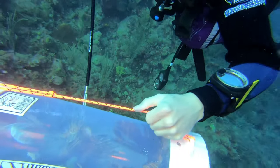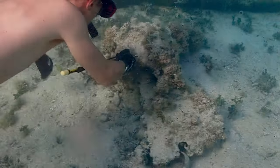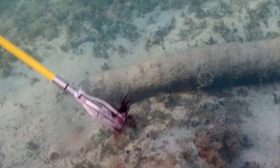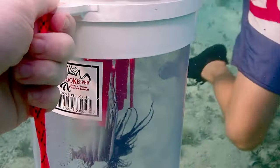We find lionfish in a variety of different habitats and a variety of different sizes. For example, we found this juvenile lionfish hiding inside a rubble area adjacent to the island.